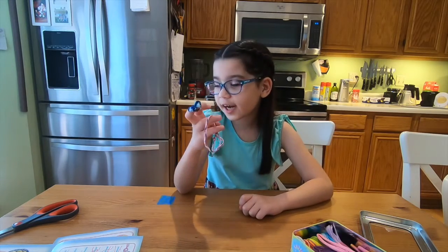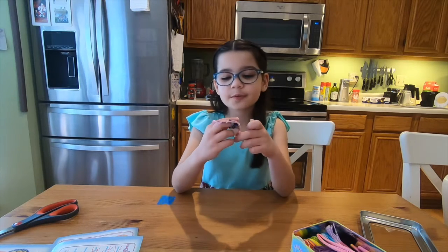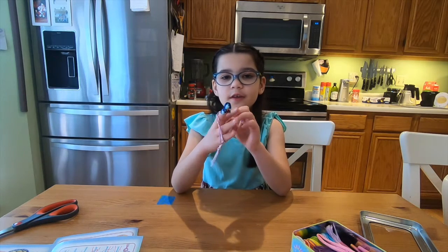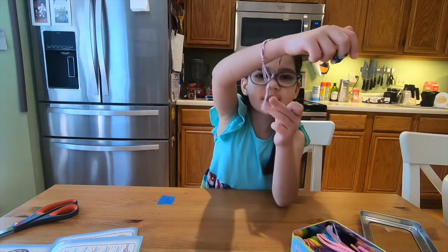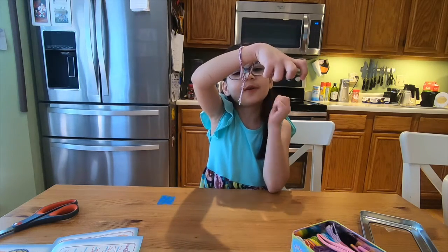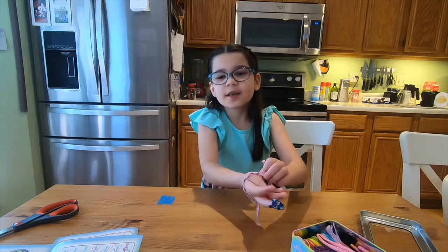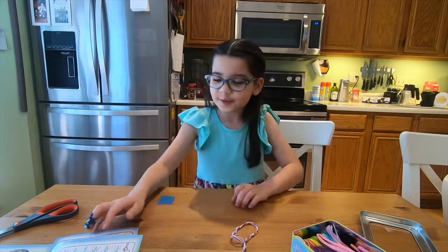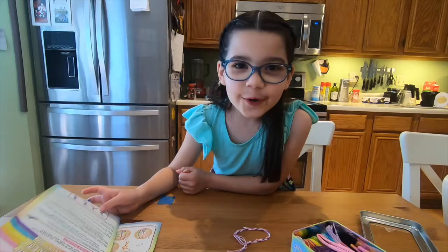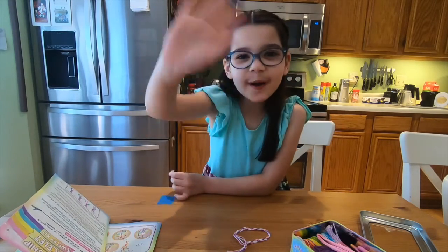Okay guys, so I made my first friendship bracelet. I think I made this right here a little bit wrong, but I think I have a way to fix that. So that was my friendship bracelet. Bye guys, see you next time in my next video — bye!